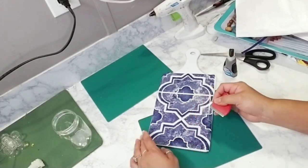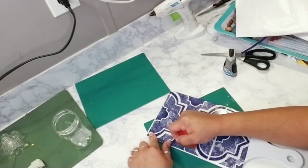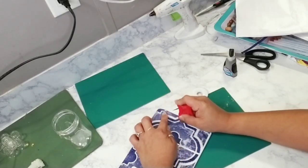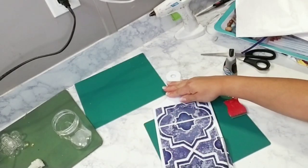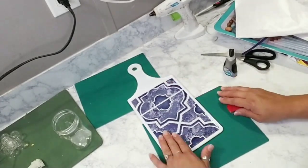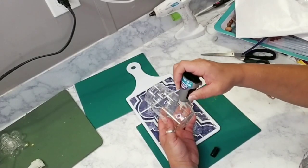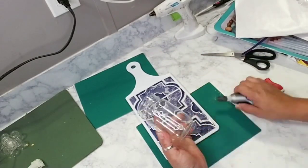Right now the blue and white kitchen decor style is really popular. I used blue and white along with lemon decor to give it that modern style look. Since this is a plastic mason jar, I added super glue and hot glue in between to attach it to the cutting board.